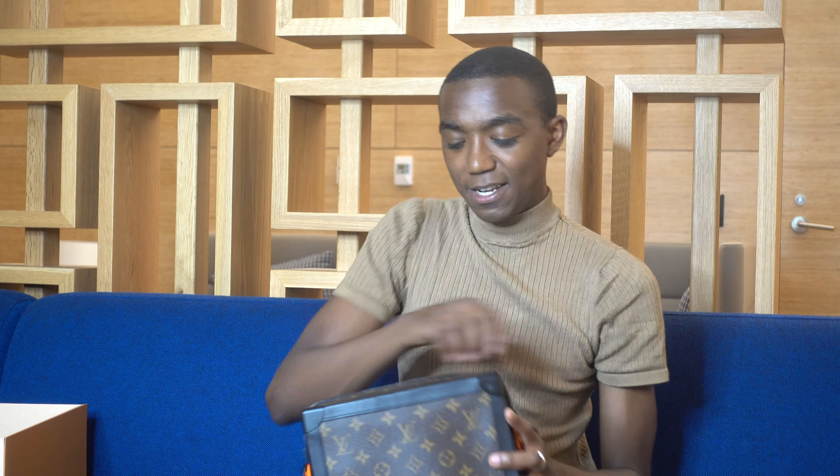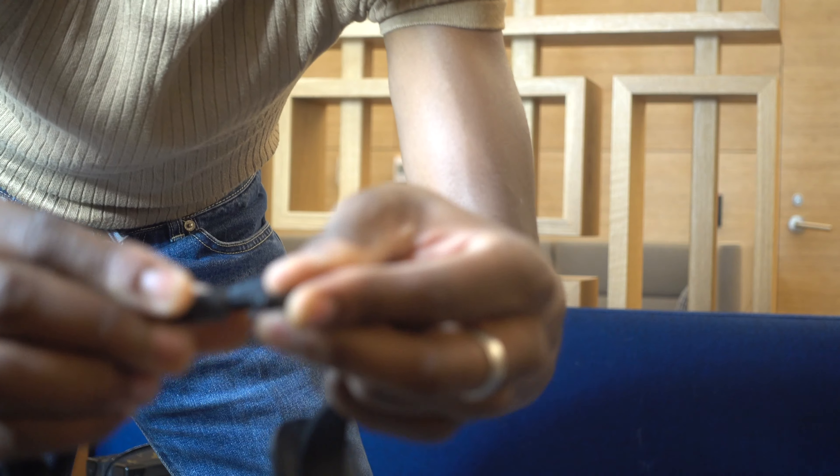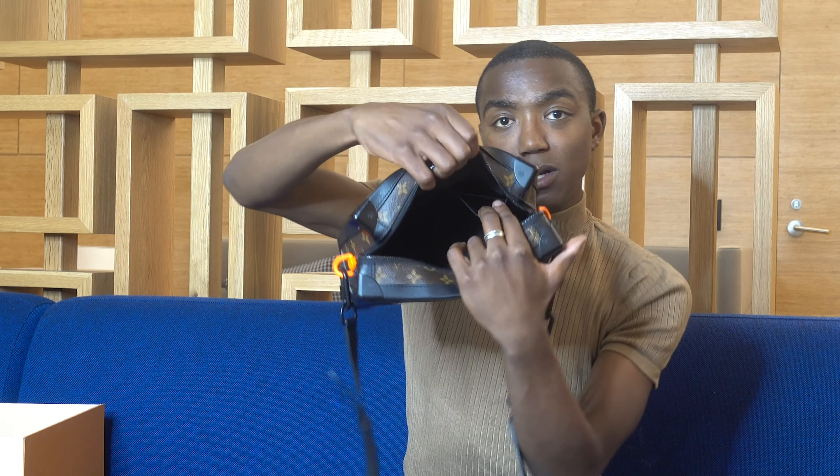This little orange is kind of an ode to Virgil Abloh's days with Off-White — well, he still was with Off-White — but kind of his start with Off-White and then bringing a little bit of that street style neon vibe to the Louis Vuitton house. Inside you have the strap: it's a calfskin leather strap, adjustable, with seven holes. It has a matte chain on both ends to adjust, and on one side you have six matte chains. Inside the bag you're gonna have two pockets.